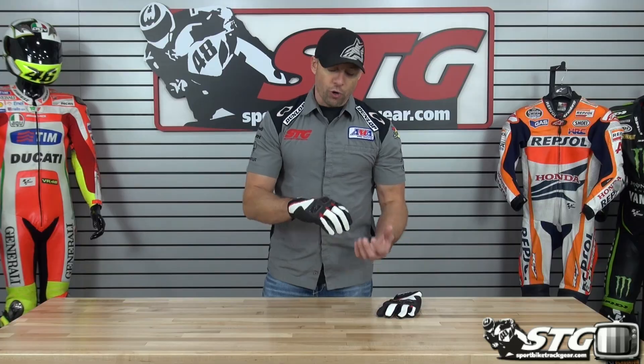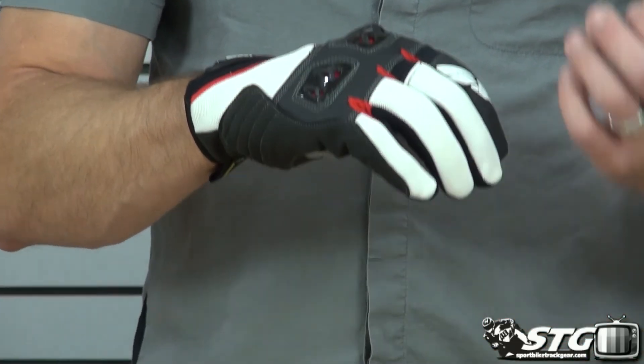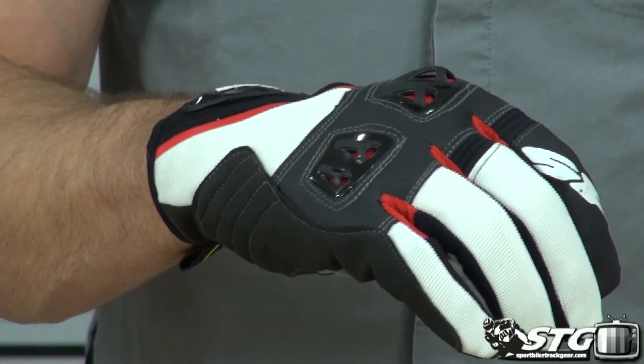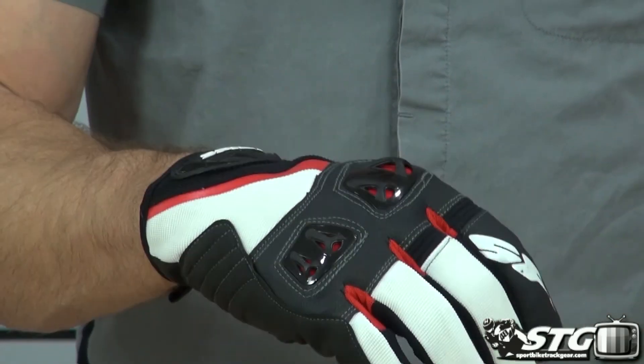This glove is made for a rider who's looking for a short, hot weather riding glove with high levels of comfort. Tons of airflow, but still a reasonable measure of protection. You've got a true hybrid here.